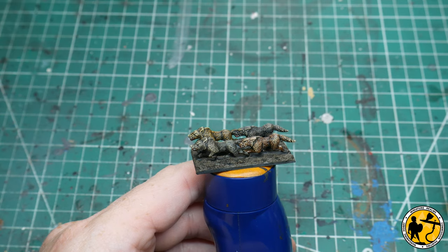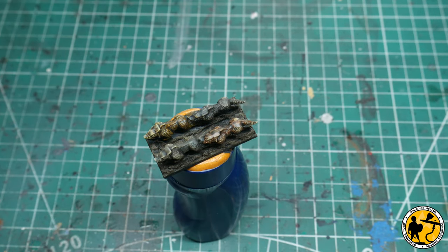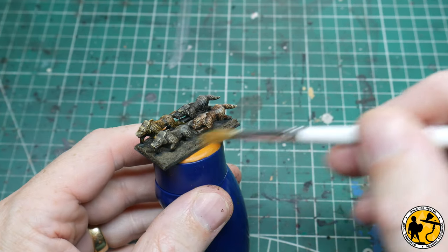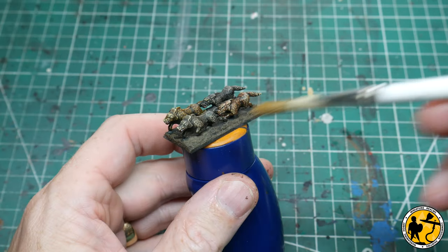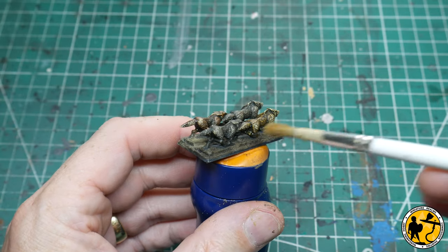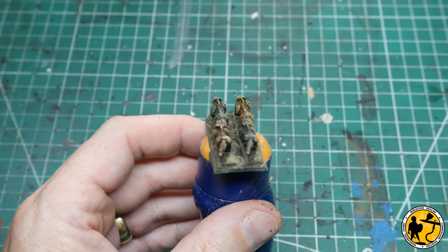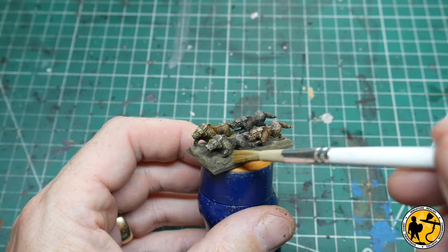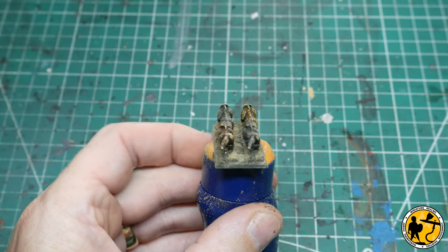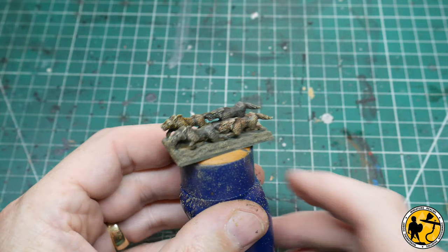Once the Agrax Earthshade is dry, I add a little bit of pigment — this is Light Sienna. By adding pigments dry like this, you just create more realistic textures on your bases and it's incredibly simple — you just brush it on. It's hard to go too heavy so you can blow it all off again. I don't fix it afterwards on bases like this; it tends to sit in all the recesses of the texture which is exactly where I want it.